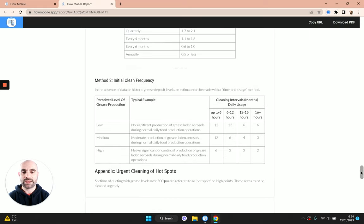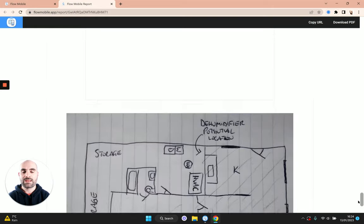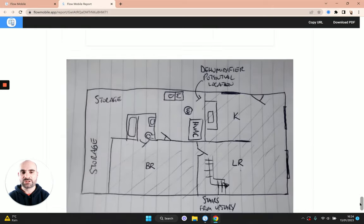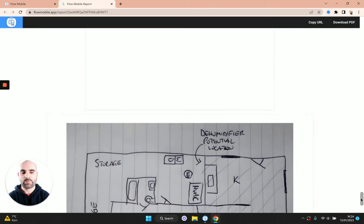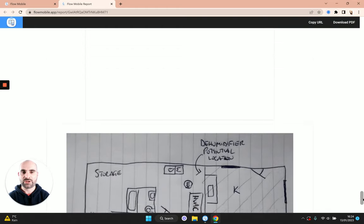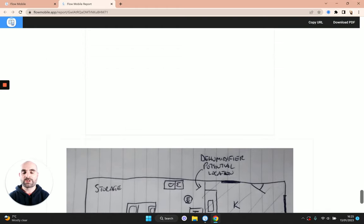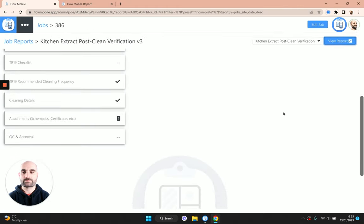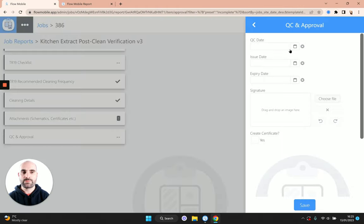Lastly we've got the schematics — that's the sketch we took, which you'll hopefully have something more polished depending on how you do your schematic. Some people do just put a sketch in there. There's just one more thing to do at this point and that is to sign off the report. Let's head back over to the dashboard and open up the QC and approval section.